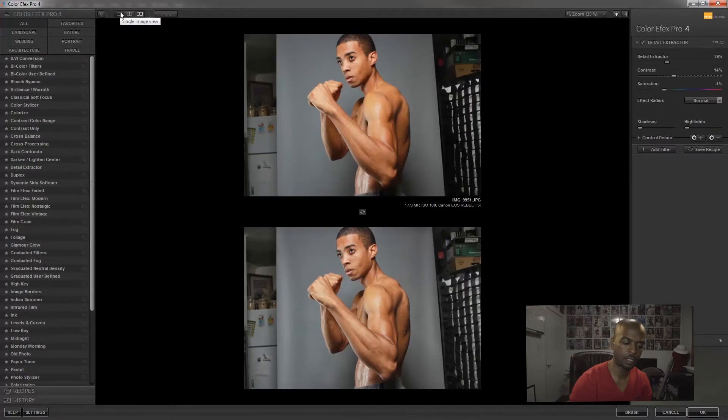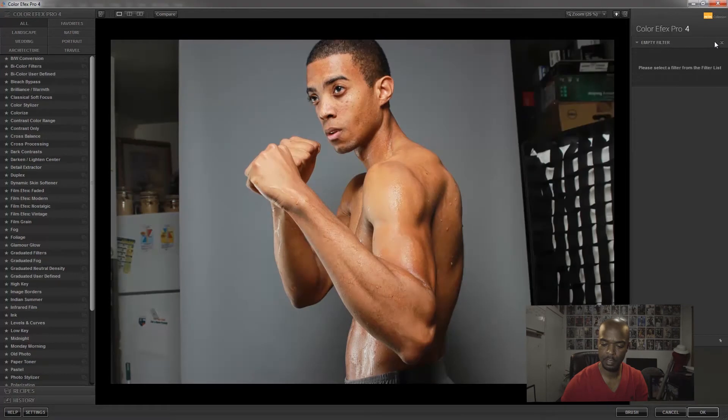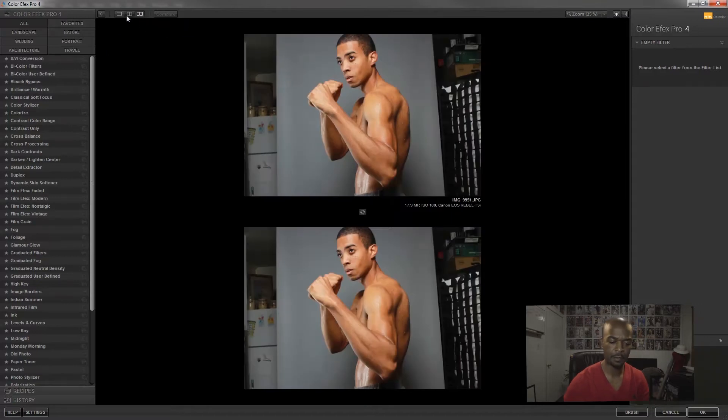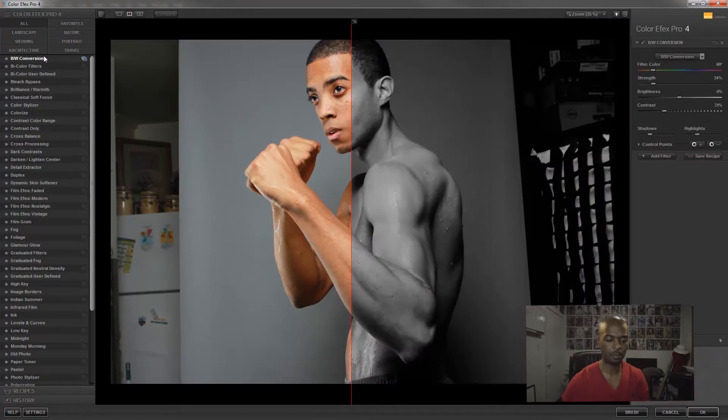Let me click off so you can start from scratch — that's the original image. If you want to split the screen, you can click on this to split it up and down. The one in the middle is a left-right split, but you can't tell any difference yet because we don't have any filters applied.